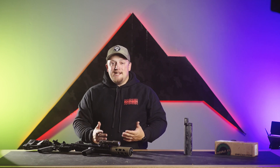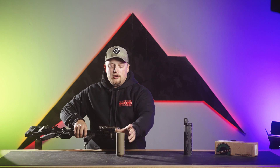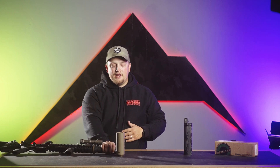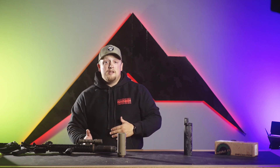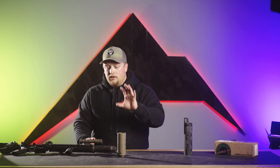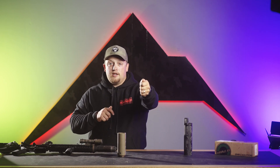Another thing worth noting is weight. Because the ModTAC suppressor shield is completely carbon fiber, you're not adding a bunch of weight to the front end of the gun. You already have the added weight of the suppressor, and this adds just a minuscule amount to the front of the gun — it's really not a big deal, especially when you're extending your hand out and holding that gun up for a long period of time.